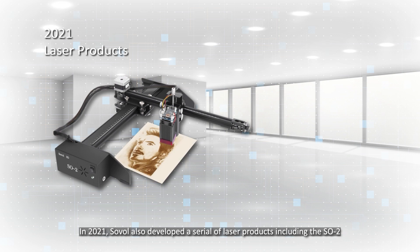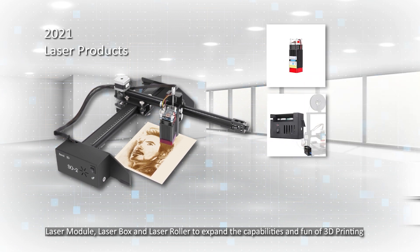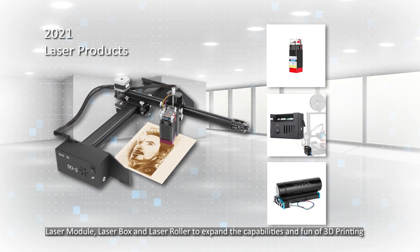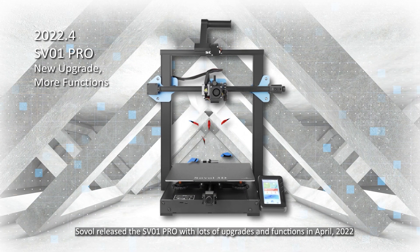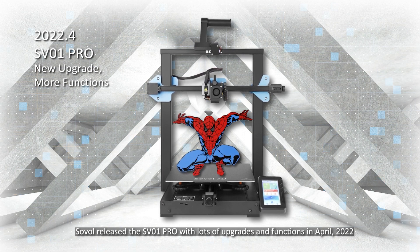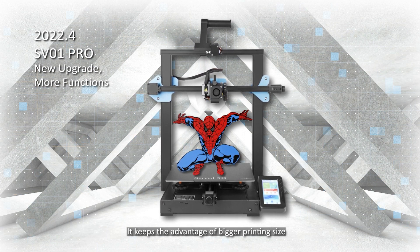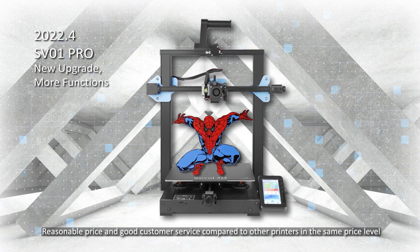In 2021, Sovol also developed a series of laser products, including the SO2 laser module, laser box, and laser roller, to expand the capabilities and fun of 3D printing. Sovol released the SV01 Pro with lots of upgrades and functions in April 2022, keeping the advantage of bigger printing size, reasonable price, and good customer service compared to other printers in the same price level.